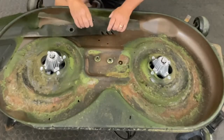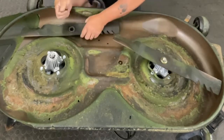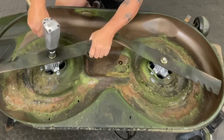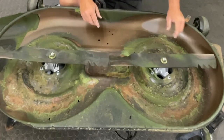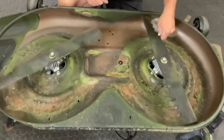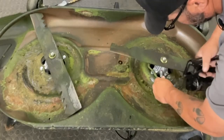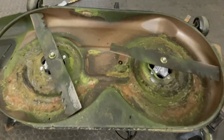Now we can go ahead and reinstall the blades. Now that I've got the blades installed, I just like to do a quick spin check to make sure nothing is going to interfere and everything looks hunky-dory. Now I'm going to put a few shots of grease in here — they should be pre-greased already, but just to be on the safe side I'm going to add a few shots.